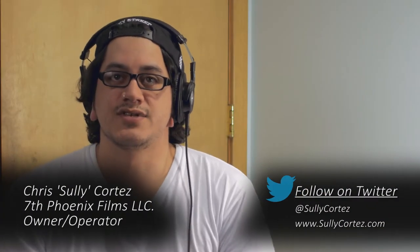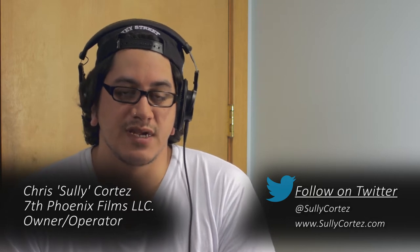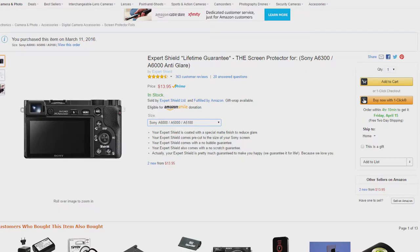Hey, what's up guys, this is Chris Sully Cortez coming at you. Thanks for checking out my channel. Today we're going to be talking about the Expert Shield anti-glare screen protector for the Sony a6300. This is actually a pretty good screen protector. It works very well in bright sunlight — it allows you to see the screen, because the back of the screen on the Sony a6300 is not that good. I'm looking at you, Sony.